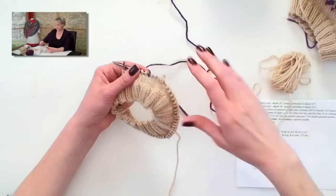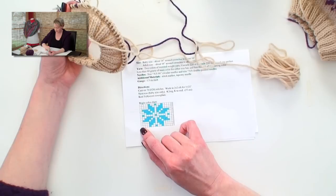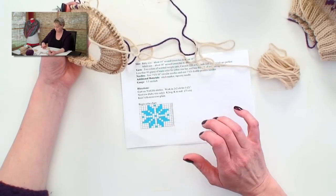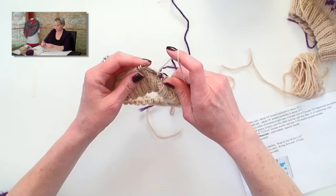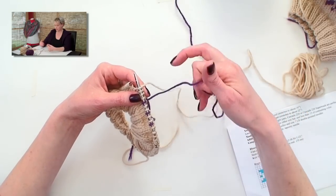Now I'm going to show you how to secure a long float in the back of something. In this pattern we do have some longer floats. Let's take a look at the pattern again. On row 1, I did four whites, blue, white, white, blue, white, white, blue. I'm going to do my last four whites, and then I start the pattern over again with four more white stitches. That means I have eight white stitches altogether, which is too long of a float. So I'll go ahead and knit the first four, and then I need a way to secure the darker colored yarn with the lighter colored yarn in the back where it won't show.